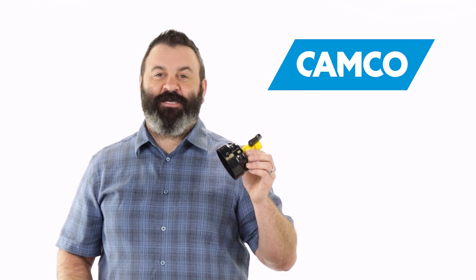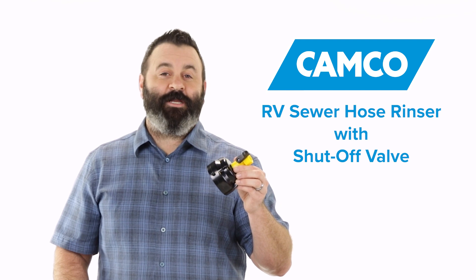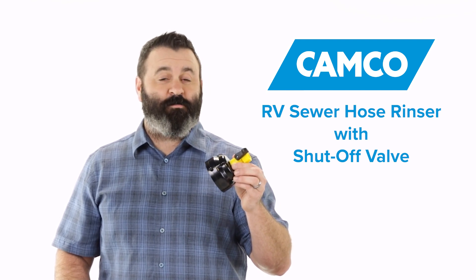Hey everybody, Scott here from Camco. Today I'm going to tell you about the RV Sewer Hose Rinser with Shutoff Valve. After you're finished draining your RV's black and gray water holding tanks, you're going to want to rinse your sewer hose before storing it.